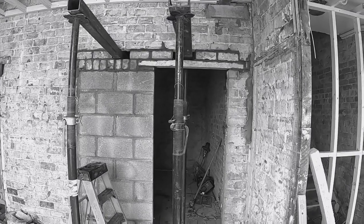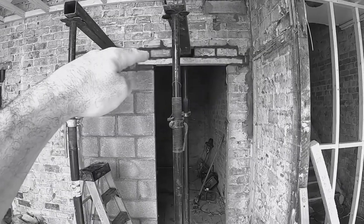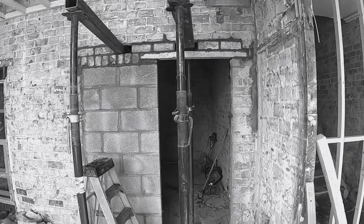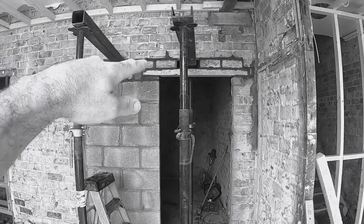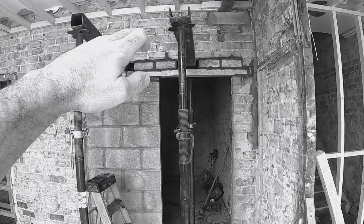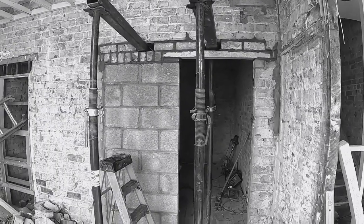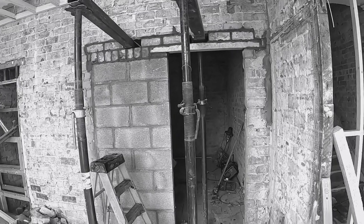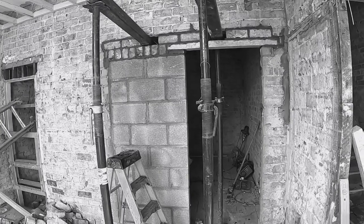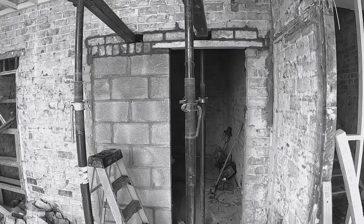Alright, so that's everything pointed up. All the top joint there is nice and packed in with mortar. I just need to do the back of it now but that's basically it. That brick there has just dropped slightly — a couple of mil — but I'll pack that up with some slate once everything's gone off. Everything else is alright. Thanks for watching. Don't forget to like, comment and subscribe, and I'll see you in the next one. Cheers.